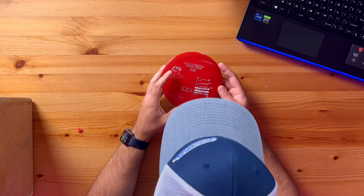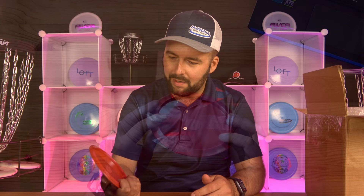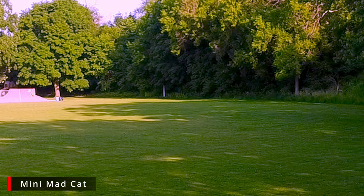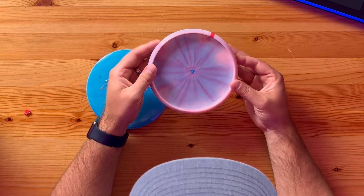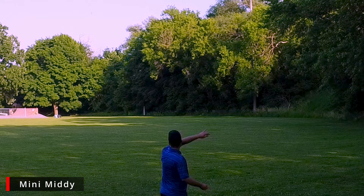Next up is the mini Mad Cat — I bet these are popular just because of the cat image. It's actually like a real frisbee you could throw. This might be the disc for our newborn — it's a mini of one of their distance drivers. We also got the Mini Midi. Josh clearly knows we have a kid on the way and gave us these minis so our child can grow up with Lone Star Discs. The Mini Midi looks like an overstable style disc — so sweet!